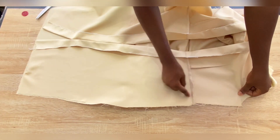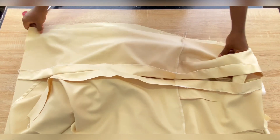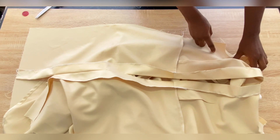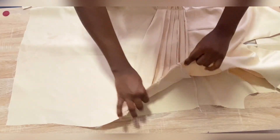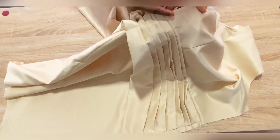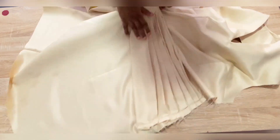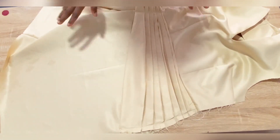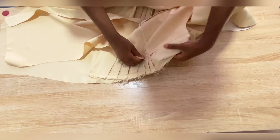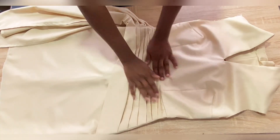Now go ahead and join the sides together using the allowance you left. Don't join both sides at the same time — join the side with the open ends of the pleats first. After joining that side, top stitch on the open ends of the pleats. Don't forget to iron your pleats before top stitching. Then go ahead and join the other side together.